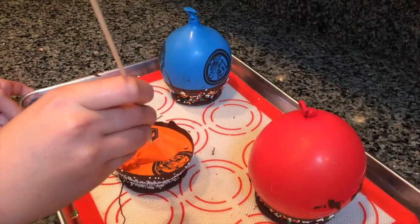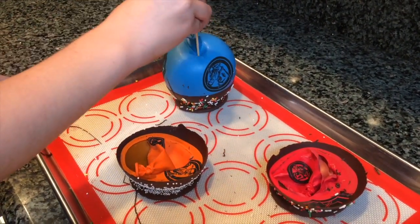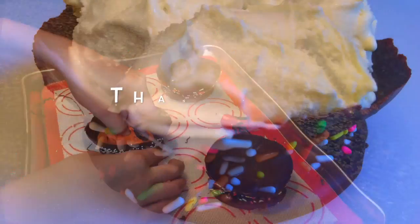Now you can pop the balloon with a skewer. Just peel off the balloons and you've got edible chocolate bowls.